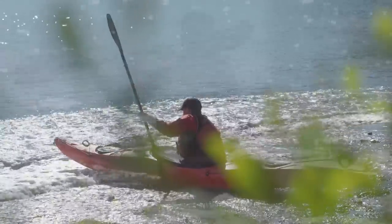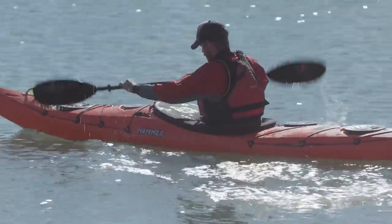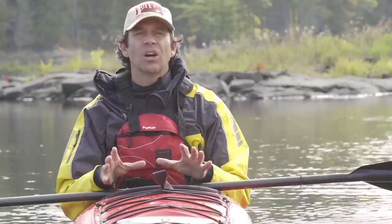In this video, we're going to look at three techniques in particular that all touring kayakers should practice and get comfortable with. Although getting into a kayak has its own challenges, the first thing any touring kayaker should know is how to get out of their kayak in case they flip — and that's called a wet exit.